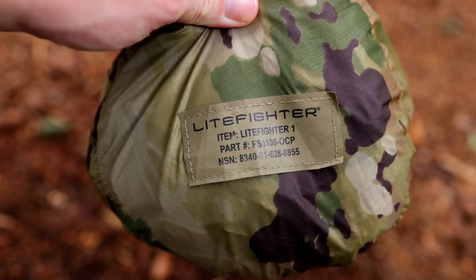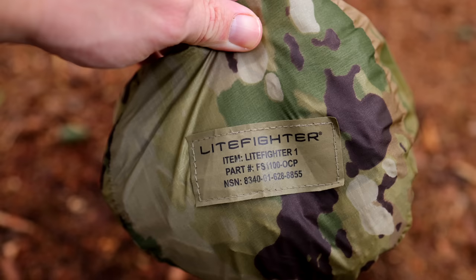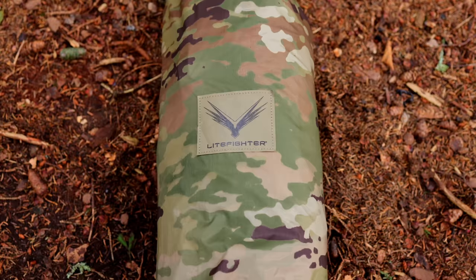My friends, when someone writes me and asks me what's the best military tactical tent on the market today, this is the tent that I recommend. This is the Light Fighter one person tent. This is by far the best military shelter ever made. I understand that's a bold statement, but it's true. This is an excellent tent, and it's also one of the most versatile tents on the market today, civilian or military.